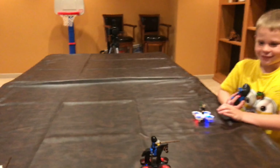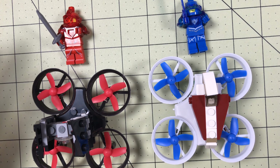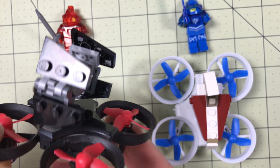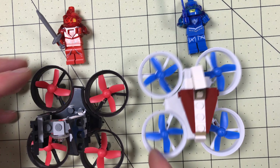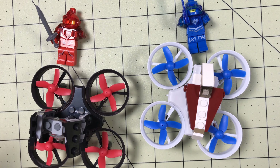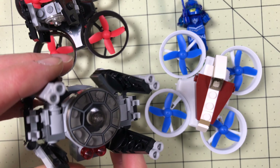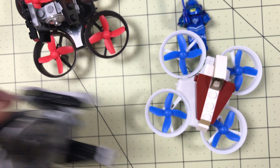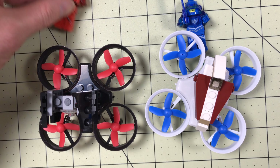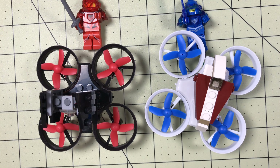We have Jedi Luke Skywalker versus an Imperial Inquisitor — he's from Rebels, with his helicopter lightsaber. Of all the things we tried, I think the ship is the coolest, though my son likes the horses better. Let's see if it can actually lift one of the horses — it can't. That's full throttle, that's all it's got. They can hover joust like that though, which is still pretty cool.